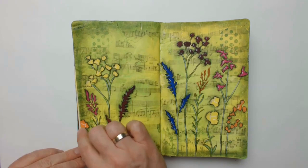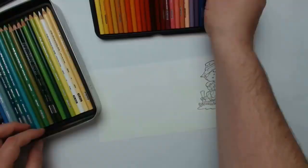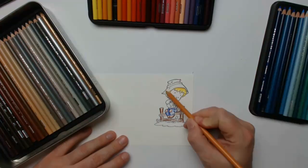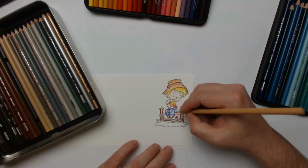And now it's time to stamp the images. I'm using Memento Tuxedo Black Ink for that and then I'm coloring everything with my beloved Prismacolor pencils. If you are watching closely you will notice that I'm not fully coloring the image — I'm only lightly applying the colors because I'm blending them afterwards with an odorless solvent and paper stomps. As soon as everything is done I'm cutting again with my scissors.